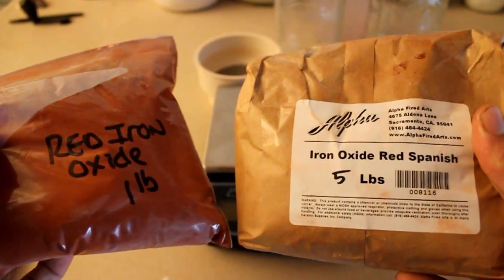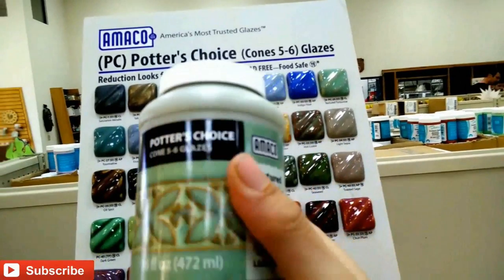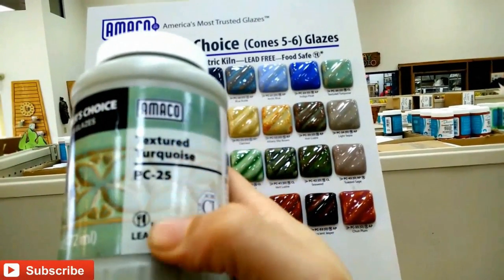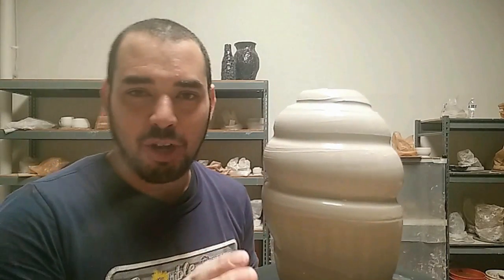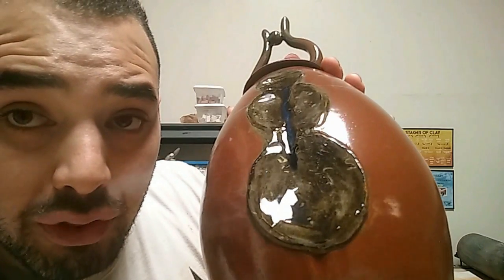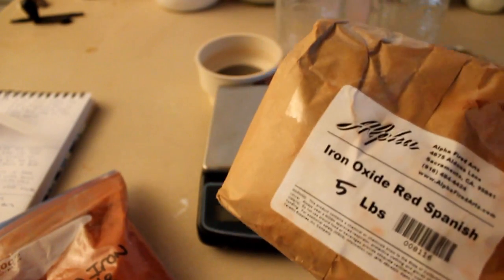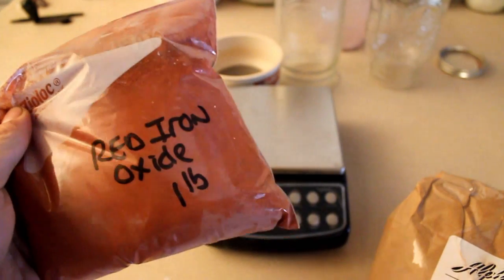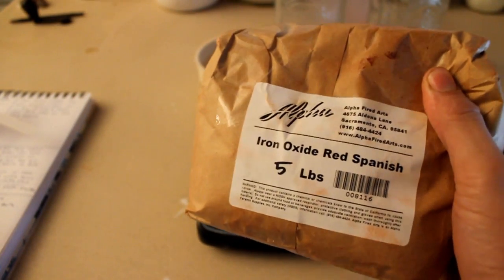I'm about to put this argument to rest once and for all. Hello, you dirty potters! How are you today? So this in my left hand is red iron oxide and this in my right hand is red iron oxide, Spanish version.